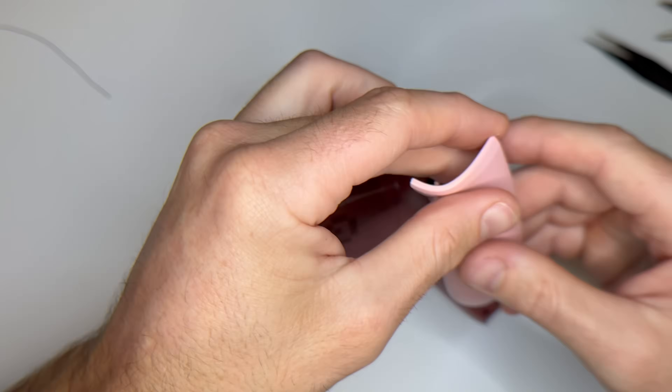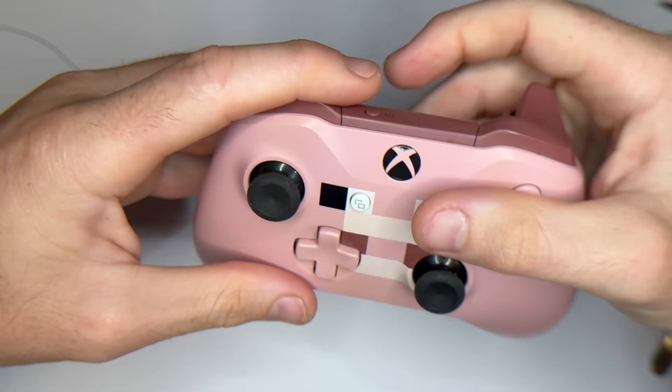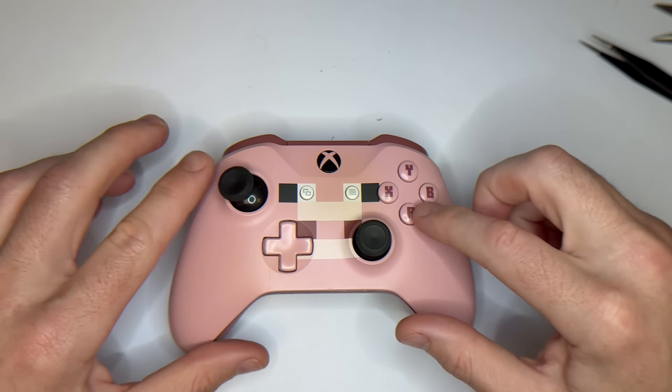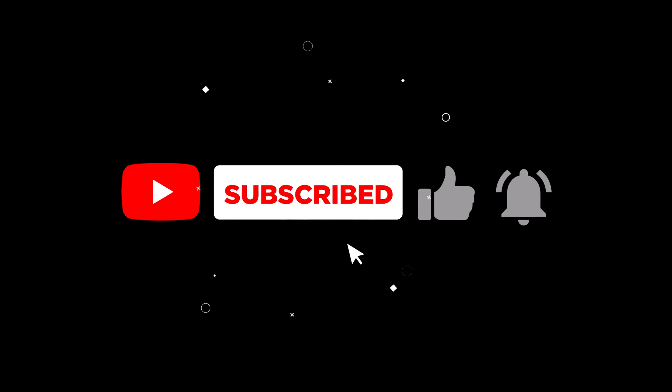And that's it! We fixed stick drift on this Xbox controller. Remember, sometimes a simple clean will solve the problem, and other times you'll need to swap out the joystick module. Thanks for watching Meek Electronics, and if you found this video helpful, don't forget to like and subscribe for more repair guides. See you in the next one!